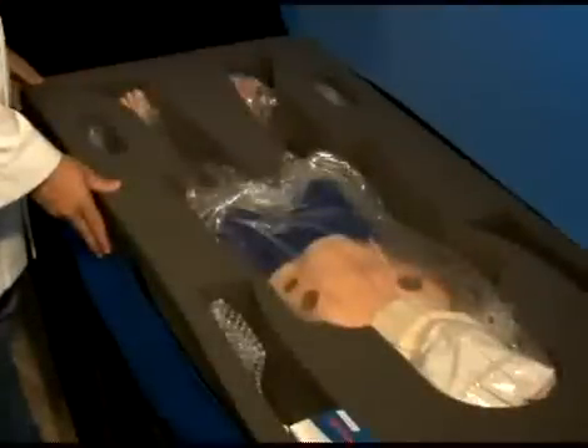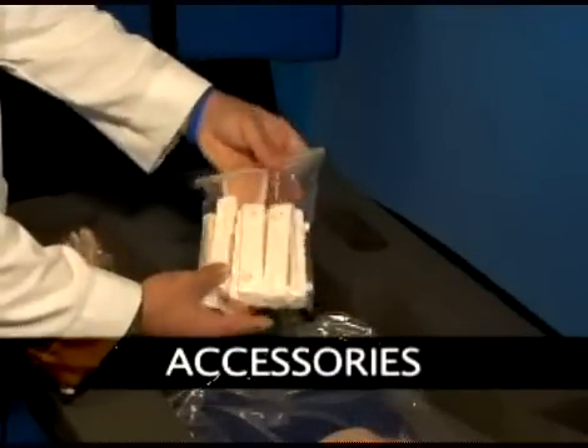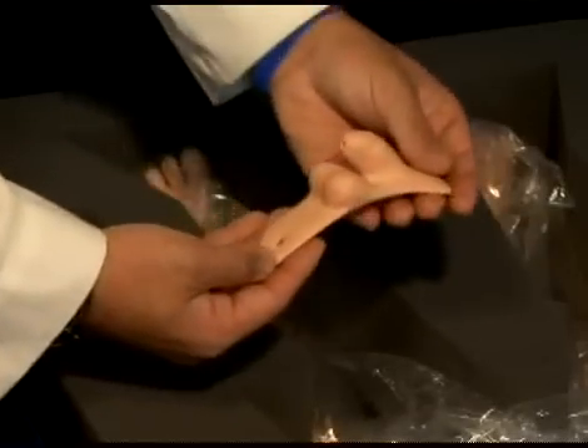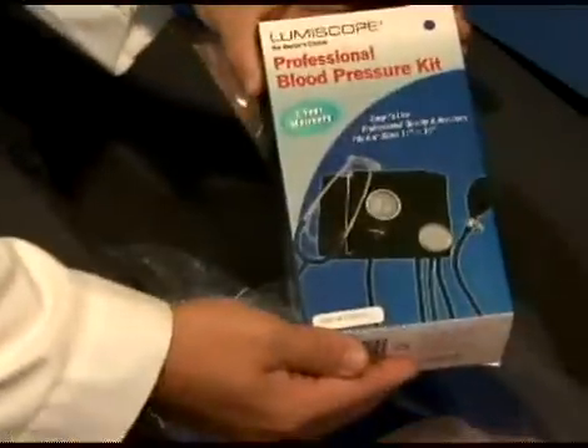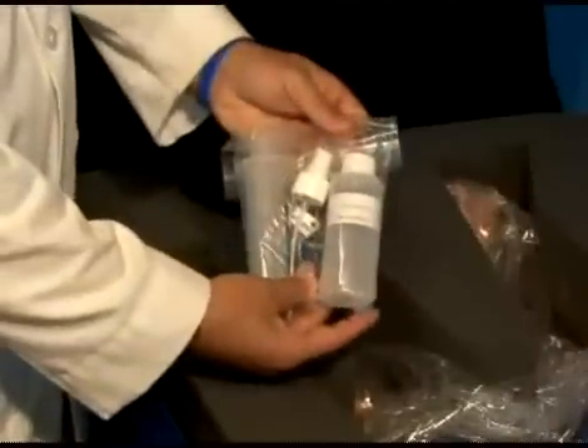Located in the pediatric mannequin case, you will find several accessories, such as replaceable leg bones, a tibia bone, skin, a set of interchangeable genitalia, a blood pressure cuff, silicone oil, and a battery charger.